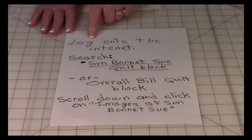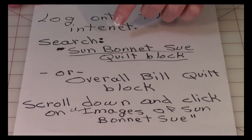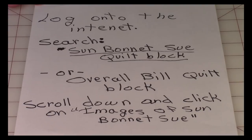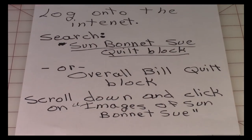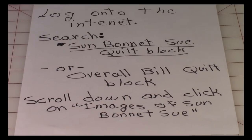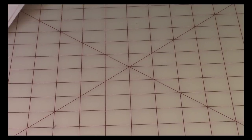What you're going to do is log on to the internet. Once you get on the internet, you're going to go to the search box and enter either 'Sunbonnet Sue quilt block' or 'Overall Bill quilt block.' Then scroll down past the first few websites that show up and look for something that says 'images of Sunbonnet Sue' or 'images of Overall Bill.' Once you click on that, dozens of images of Sue and Bill and different craft projects will appear. So let me show you some of the ones that I found.